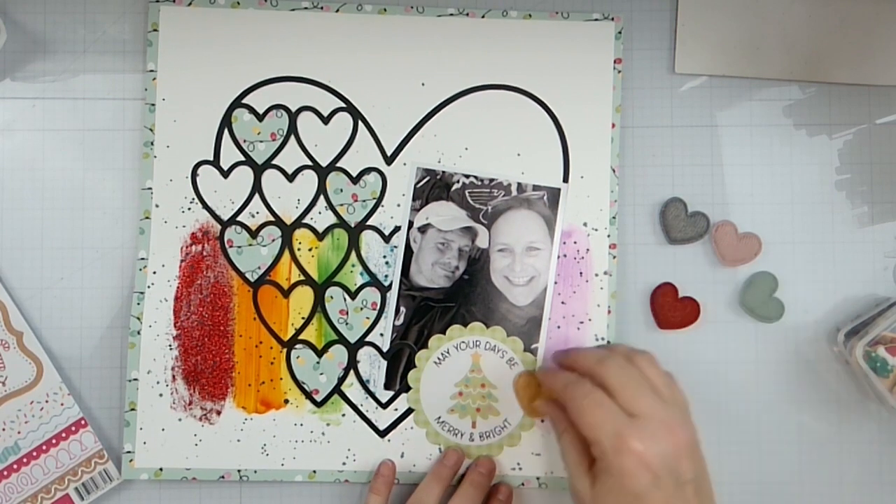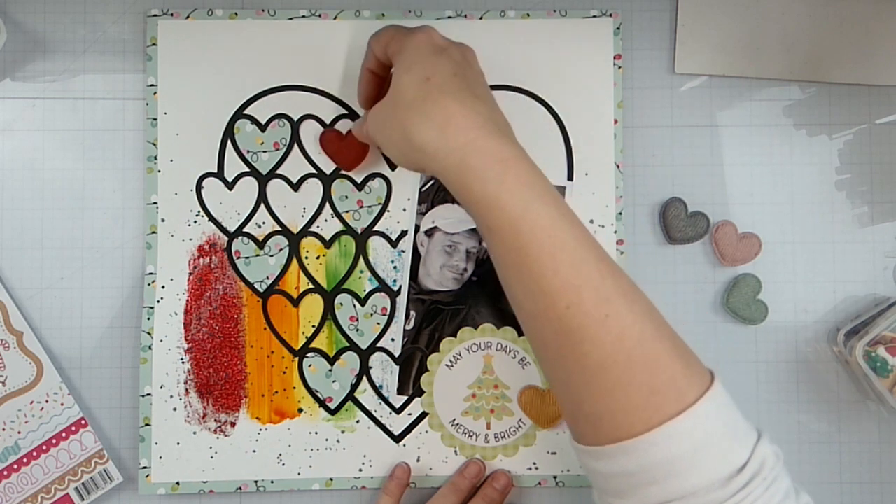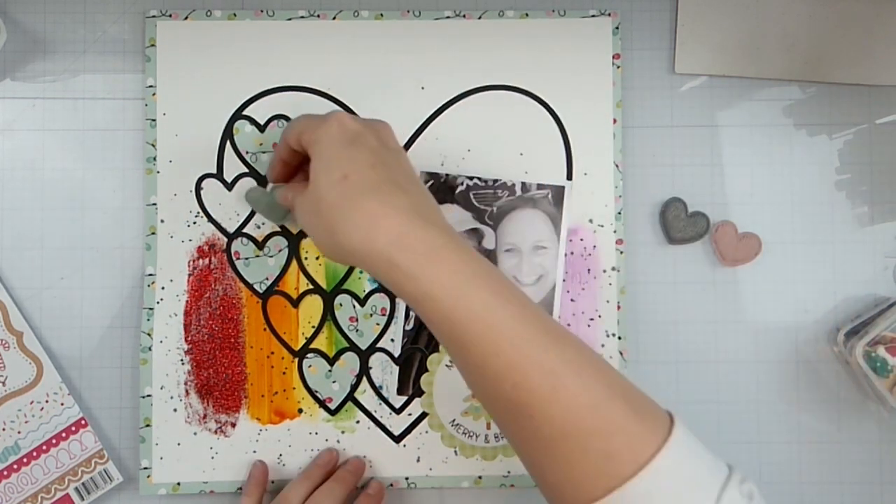And then we're going to stick some of these little puff-it hearts around the little layout here.